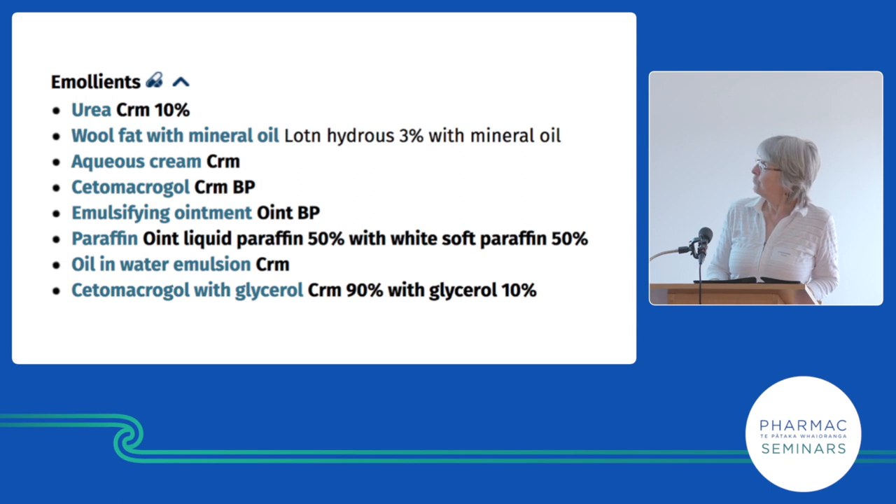Urea cream stings but is very good for dry skin. So if somebody has dry skin on the basis of ichthyosis, venous disease, or actinic keratosis — a normal stratum corneum — I'll use urea cream because it's very good at moisturizing. However, it's often not tolerated by atopic patients.